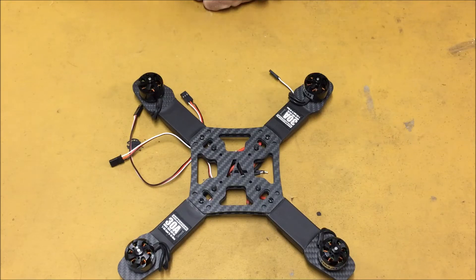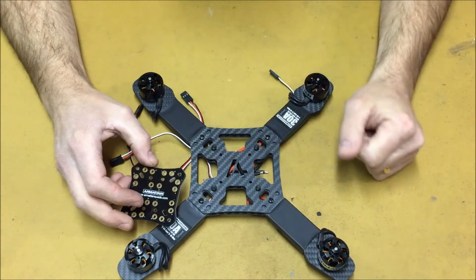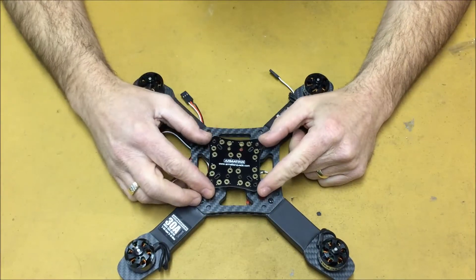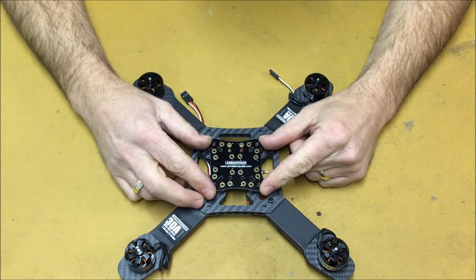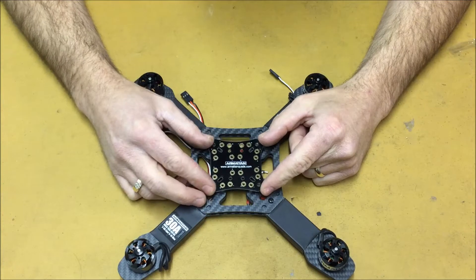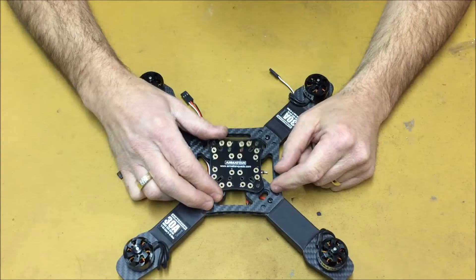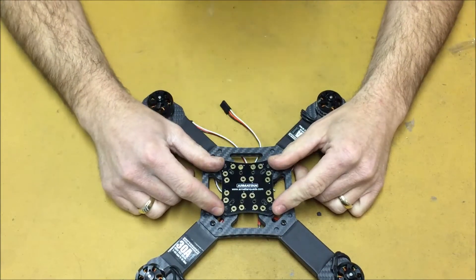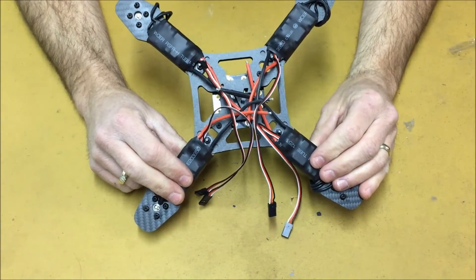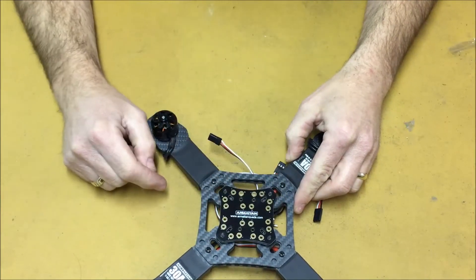Now we're ready to install our power distribution board. The power distribution board is just going to sit on these four inner screws. It can be a rather tight fit going down on top of these screws, so make sure everything is lined up really well. When you push the power distribution board down, try to push it down evenly on all sides so that you're not bending the board. The next thing we're going to do is take all the wires on the bottom of the quad and push them through these oval-shaped openings in the frame to get them to the top.